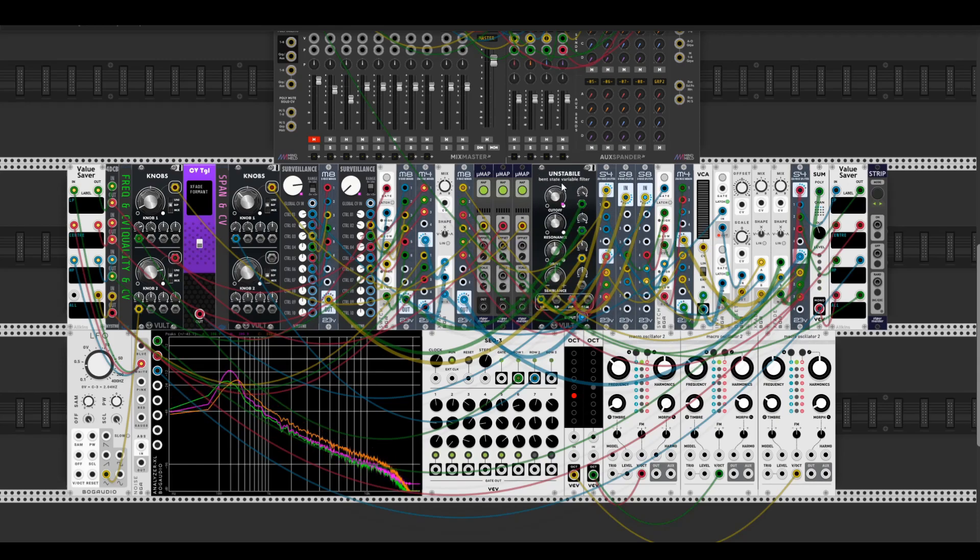Actually there are six state variable filters, and I made a polyphonic setup for connecting them into one plate — one module. Here are six Unstable filters from Vult. This is not exactly how Three Sisters sounds because it's a band state variable filter, and the developer announced on his page that he made a kind of circuit bending in his filter recreation of the state variable filter.